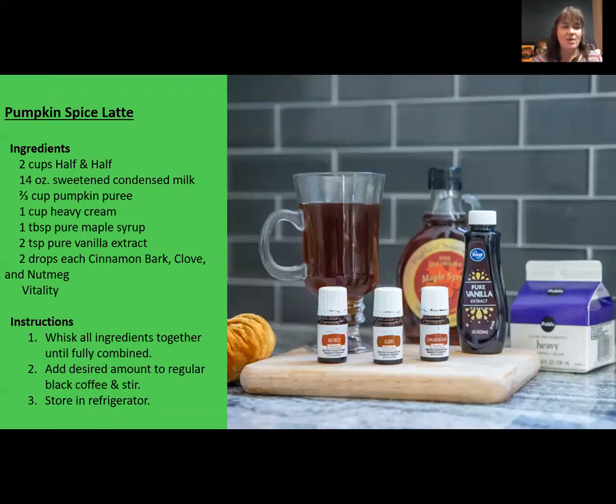Pumpkin Spice Latte Creamer: two cups of half-and-half, 14 ounces of sweetened condensed milk, two-thirds of a cup of pumpkin puree, one cup of heavy cream, one tablespoon of pure maple syrup, two teaspoons of pure vanilla extract, and two drops each of cinnamon bark, clove, and nutmeg vitality. Whisk all ingredients together until fully combined, then add the desired amount to your regular black coffee and stir. Store in the refrigerator to use as needed. Basically you're making a pumpkin spice creamer — it would also taste really good in plain hot chocolate.